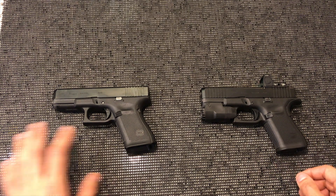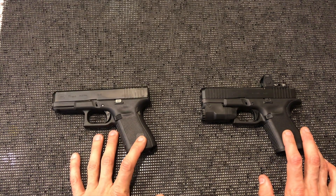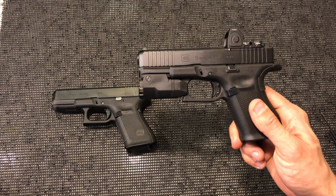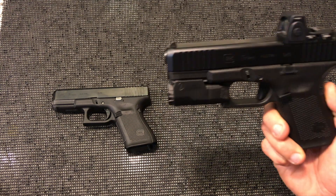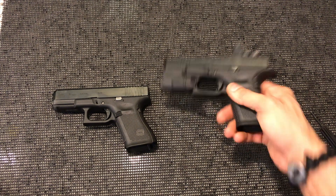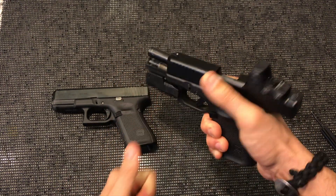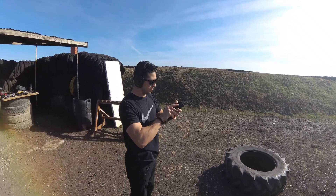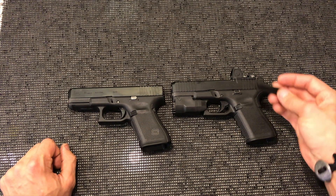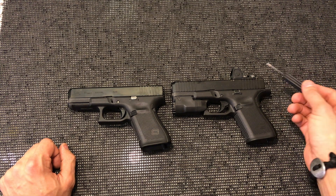On the right we have our Gen 5 MOS and on the left our regular Gen 5 — both are the model 19 and both are excellent firearms. The Gen 5 MOS has been a highly anticipated release for me personally, mostly because of two things: the ability to mount an optic while also having front serrations. I really enjoy press-checking my firearm and that's just personal preference in how I manipulate it.